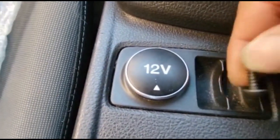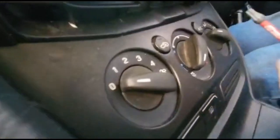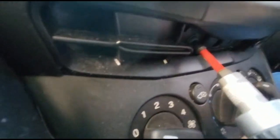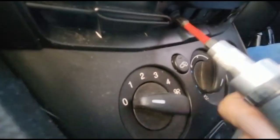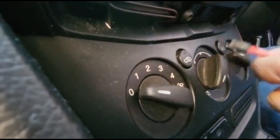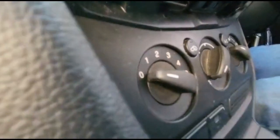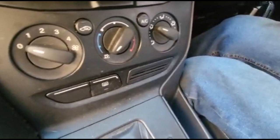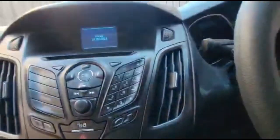We move on to the second screw. The second one is out, and at this point we are pretty ready to move the panel.